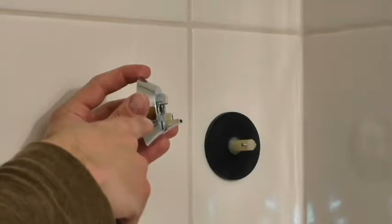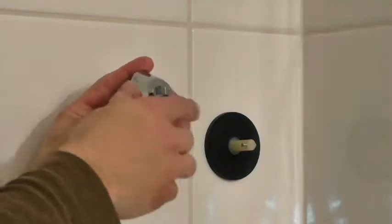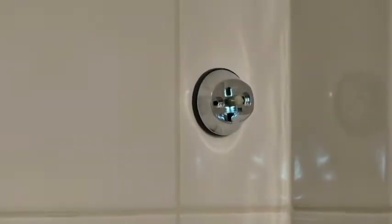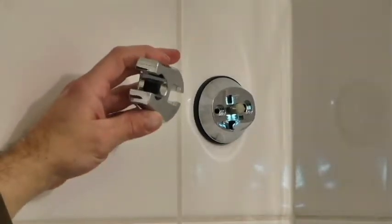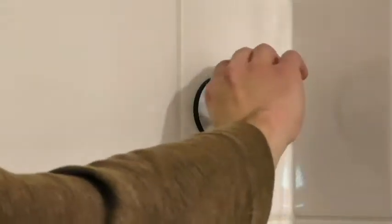With the puzzle piece on bottom, place the casing piece back on the suction cup. Now slide the hook piece downward on top of the casing. Apply pressure until it clicks in place.